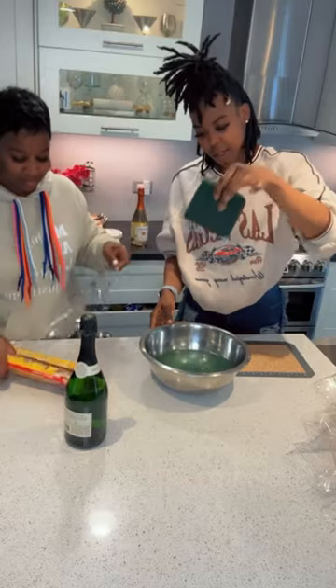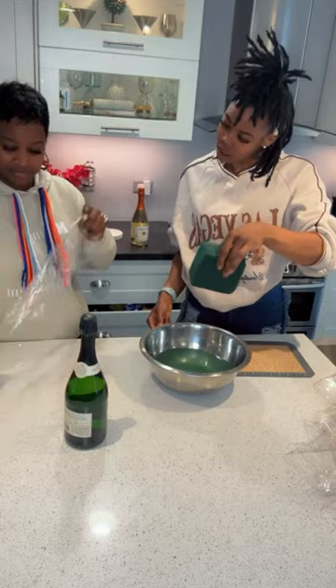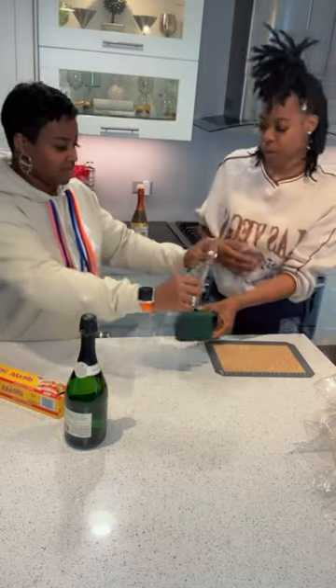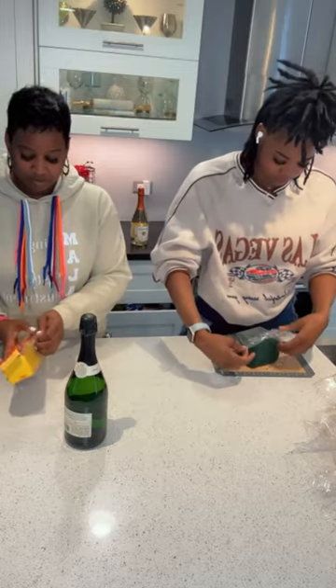After you soak it, grab your saran wrap. We'll remove the tray out of the way and remove our water. Then go ahead and put it over there and just wrap it as much as you can.